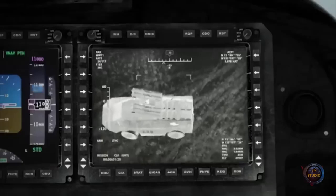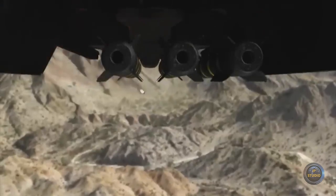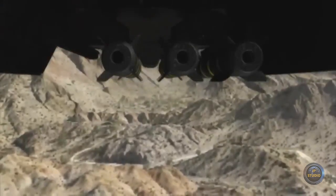The new AV-280 attack model will be able to launch missiles, drop bombs, and even launch small UAVs without interfering with the four rotors, even in level flight.